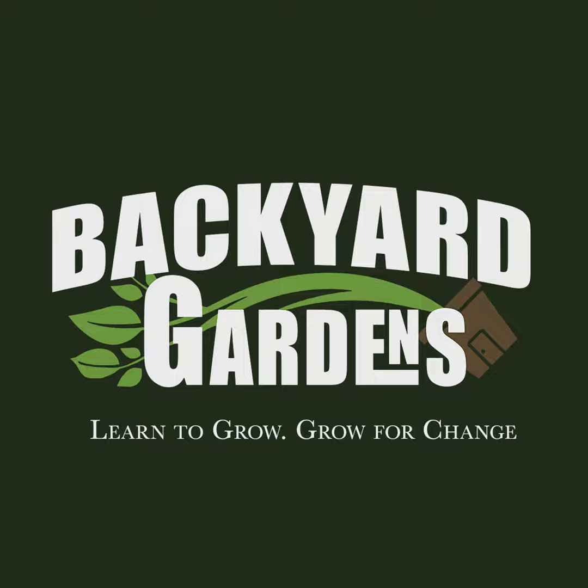Welcome to the Backyard Gardens Podcast, where we talk about all things gardening. We're your hosts, Ben in Batavia. You can find me gardening in the country, and you'll find me gardening in the city. Get ready as we dig deep into this wonderful world of gardening, where we learn to grow and grow for change.